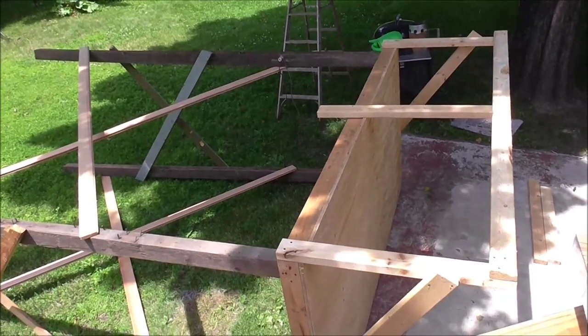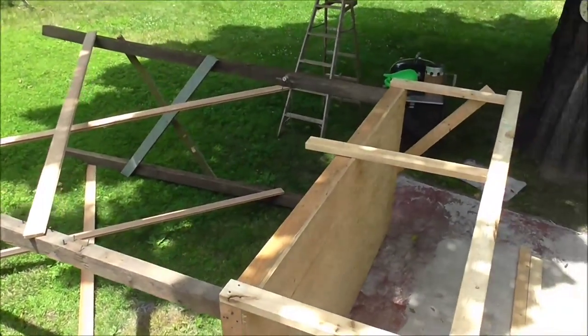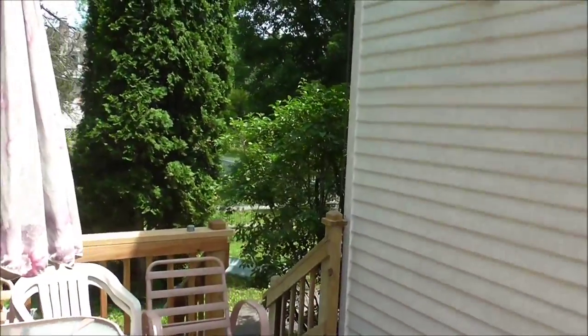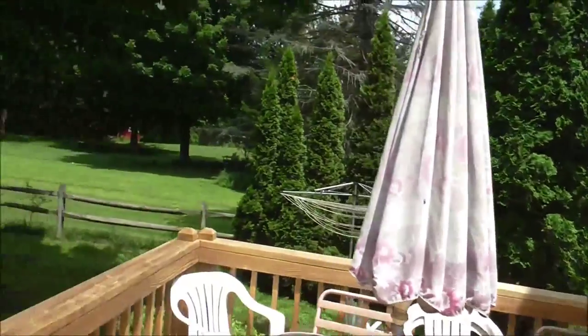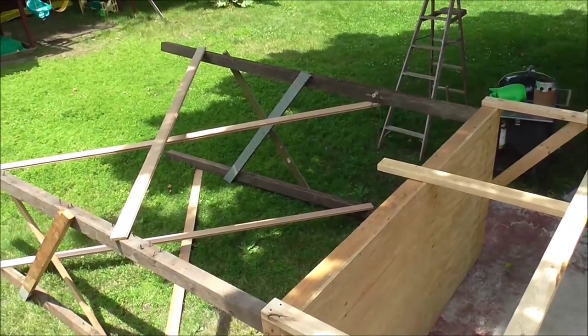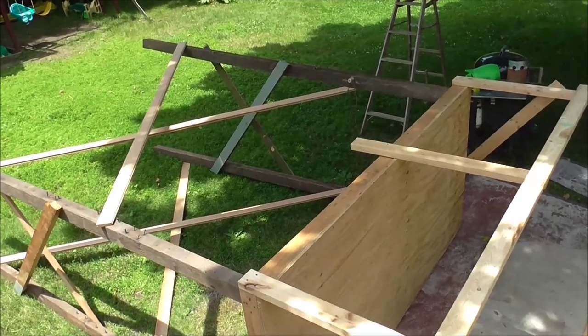I finished my scaffolding and now I have to take it and move it around and over to the side of the house, which is going to be a little bit of a chore, but I think I can do it. I don't know if I've ever moved a bigger object, but I've certainly moved a lot heavier objects.